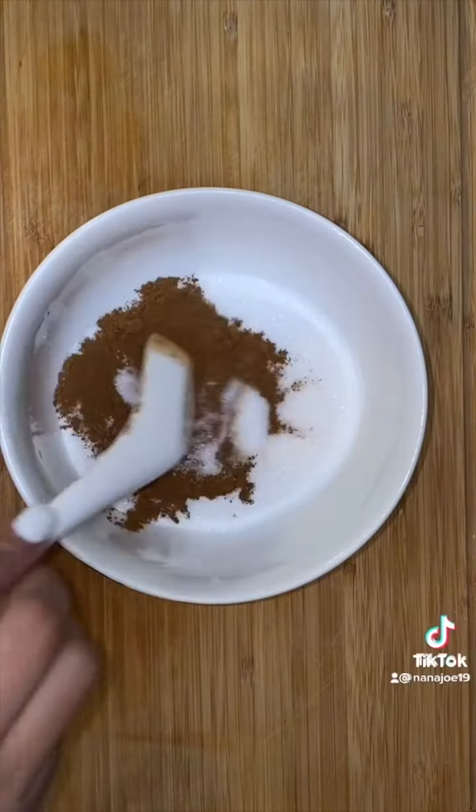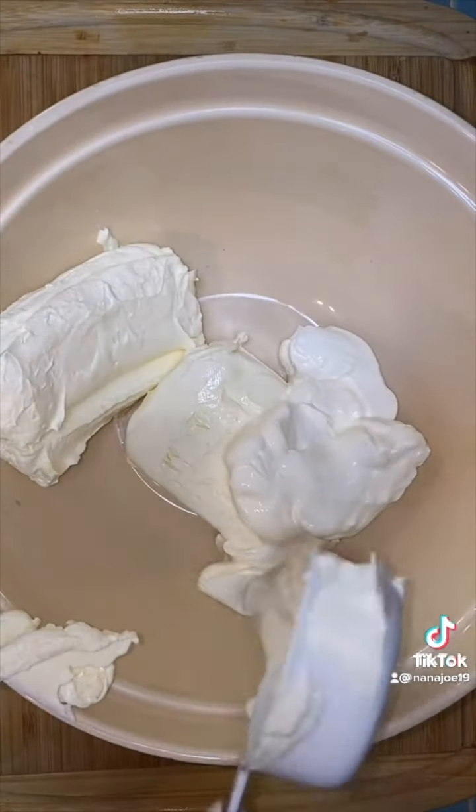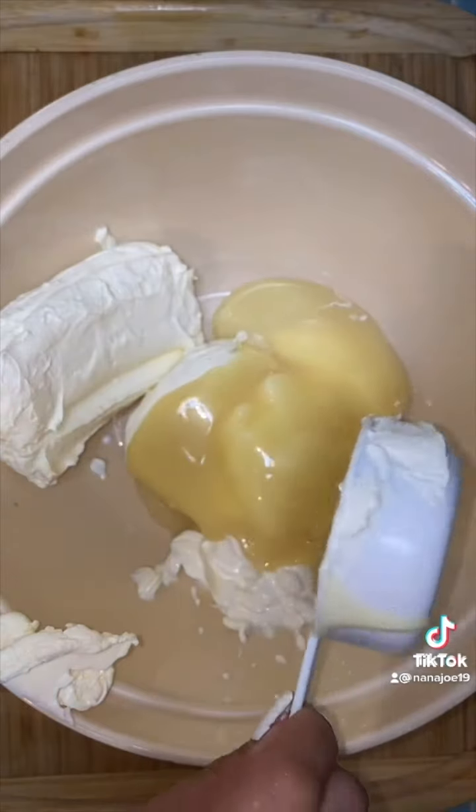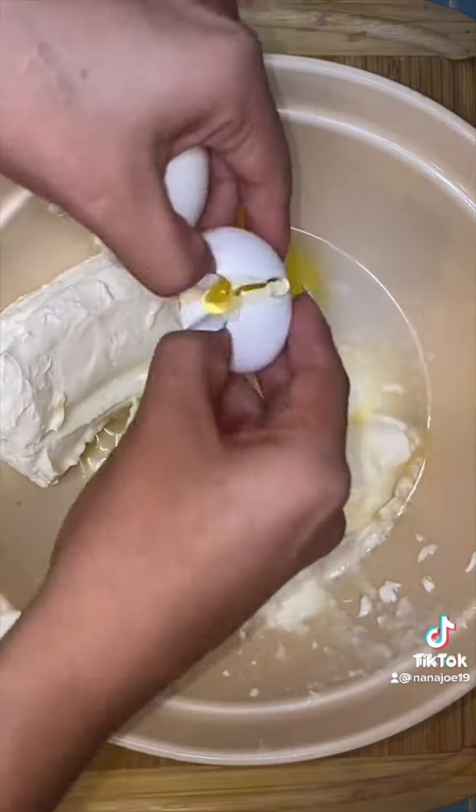For the filling, you need two eight-ounce blocks of softened cream cheese. You will also need a quarter cup of sour cream — and yes, I said sour cream, don't leave that out. Half a cup of sweetened condensed milk or sugar, two tablespoons of vanilla, and three eggs.